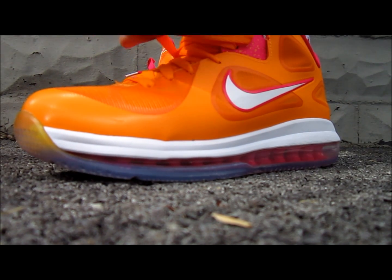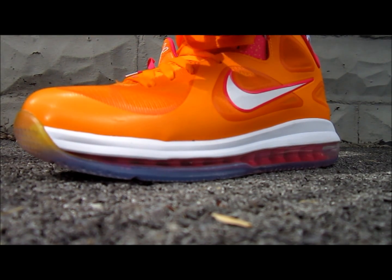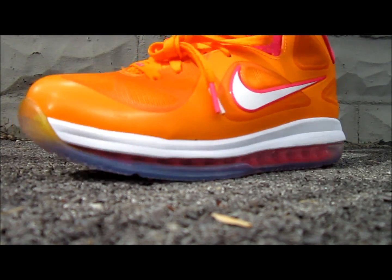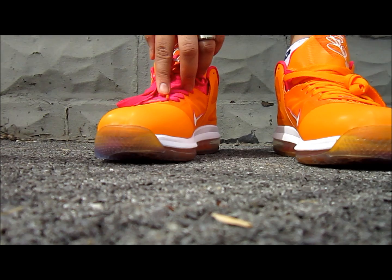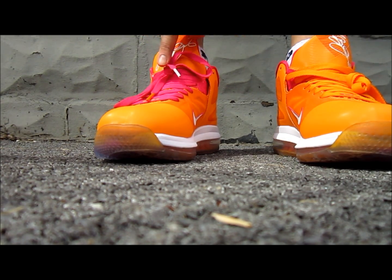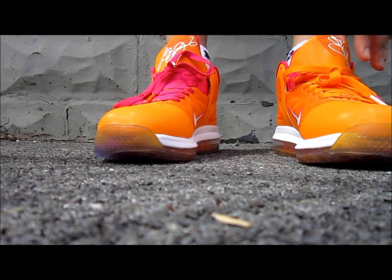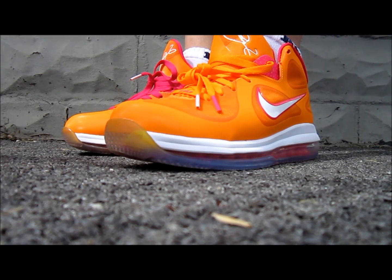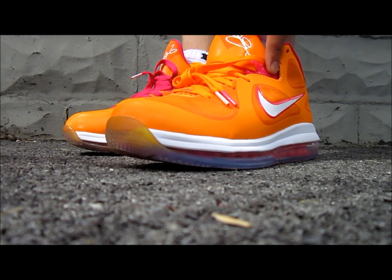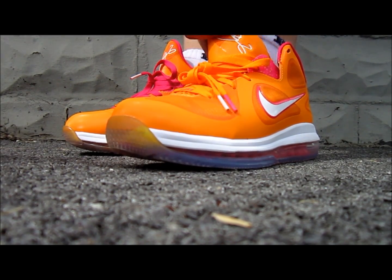One thing that's weird about this sneaker — it has a white tip and a pink tip here on one set of laces, and then on the other laces it's got an orange and a white tip. I think they shouldn't have done that. I don't like that — that's the one thing I do not like about the sneaker. Everything else is dope. Even the splatter over here is sick — this sneaker is crazy.